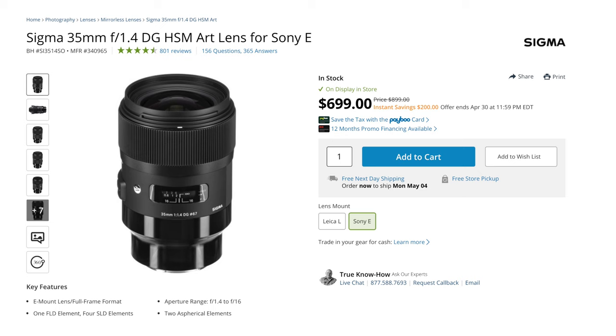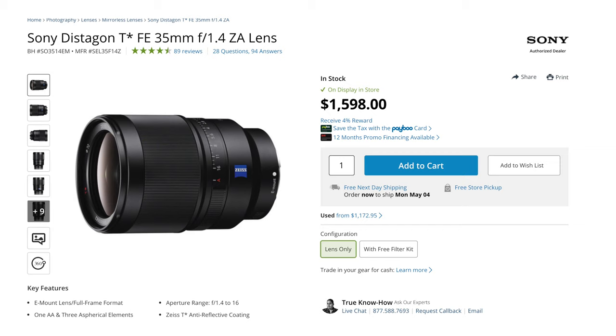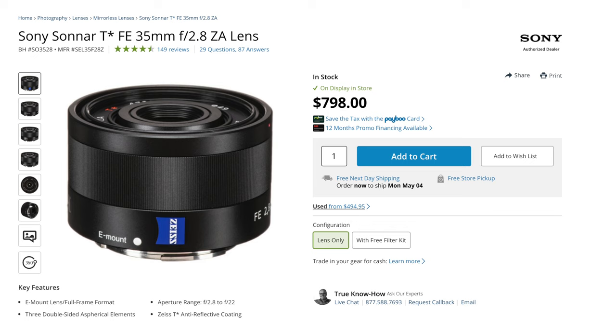There are other options out there for 35mm, like the Sigma 35mm f1.4 lens, which is currently going for about $700. It will be heavier and doesn't have as good a minimum focus distance, but you're getting the faster f1.4 aperture and exceptionally good image quality. Then you have the Sony 35mm f1.4 Zeiss lens, which goes for about $1,600 — about double the price — and it's also big and heavy but an exceptionally phenomenal lens. The other option is the 35mm f2.8 Zeiss lens, which is very compact and lightweight but goes for around $800 and has the slower f2.8 aperture — not exactly slow, but slower than f1.8 and obviously f1.4.